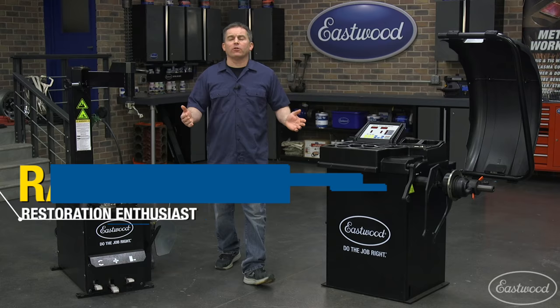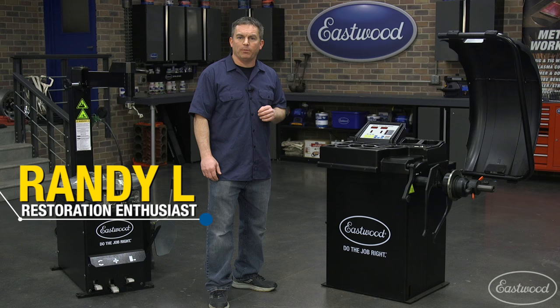If you're looking for a high precision tire and wheel balancer for your garage or race shop, you need to check out the Eastwood electronic wheel balancer, and today we're going to show you the features and how to use it.